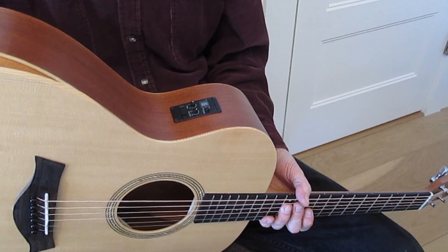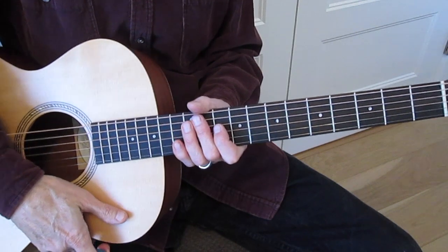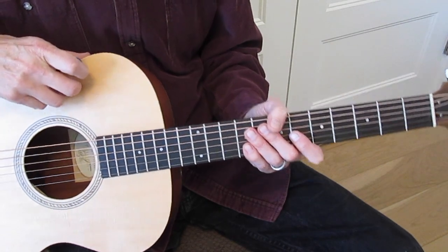It's got the armrest, great electronics built in, and the tuner built in. Gibson scale. Easy to play — very much like an electric guitar to play.